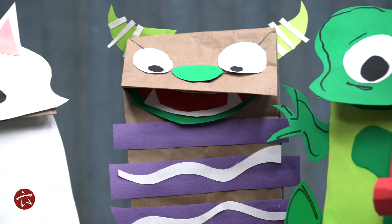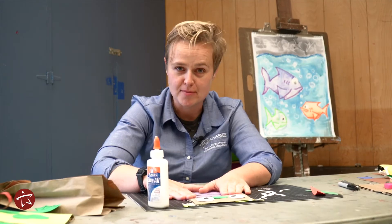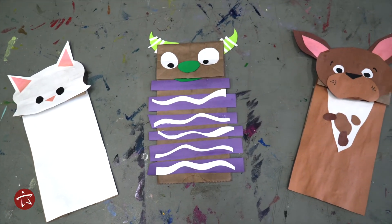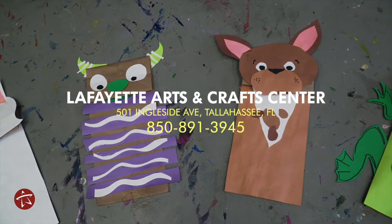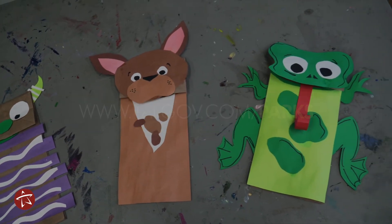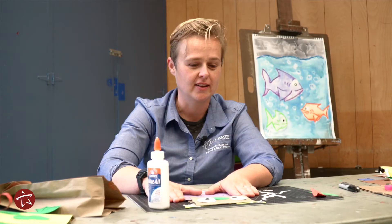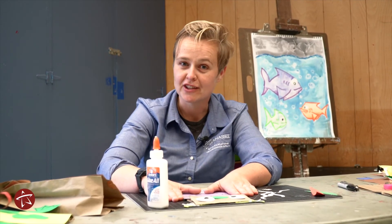What's great about this monster is that you can make it at home. But if you also want to take classes, the Lafayette Arts and Crafts Center offers classes for kids just like you. We have classes starting online right now — you can watch and participate in classes virtually. Have a good day!